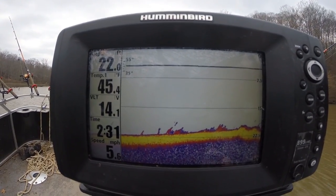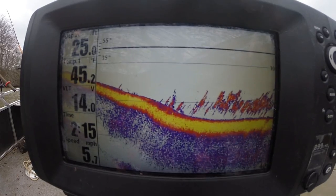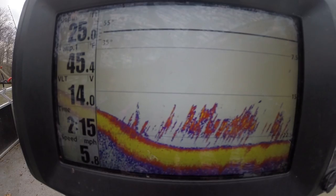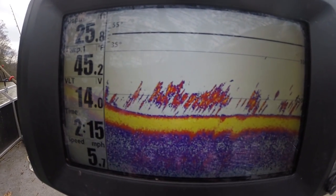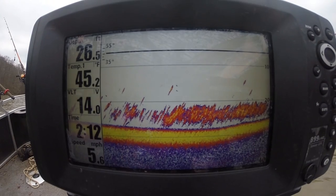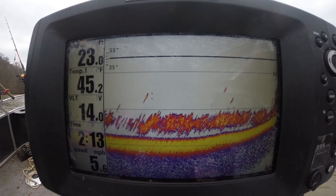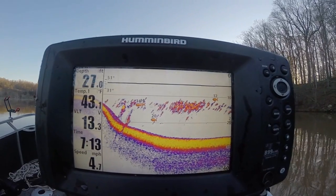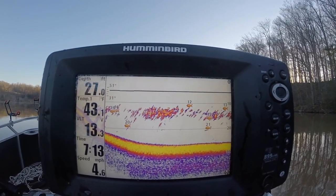If you go places 19 feet and shallower — nothing. Check this spot out: it's 19 to 21 feet deep and there's not a single shad to be found, it's an absolute wasteland. But as soon as the depth drops down to about 25 feet, the shad are hovering right around 20 to 22 feet deep, thick as thieves. This has to do with temperature — on this day it was about 40 degrees air and 43 degrees water, so the shad were way down deep trying to get away from that cold air.